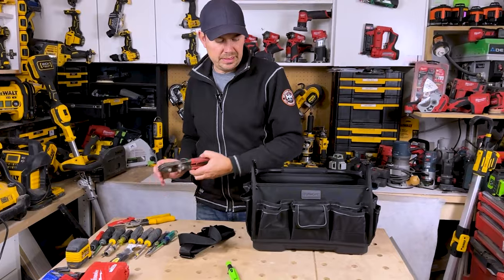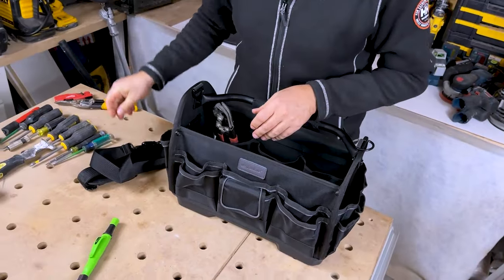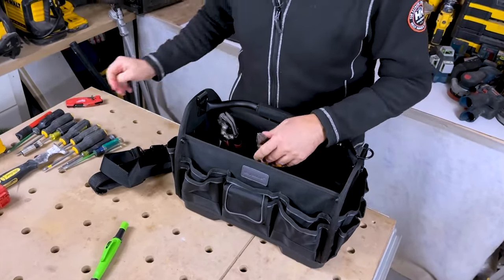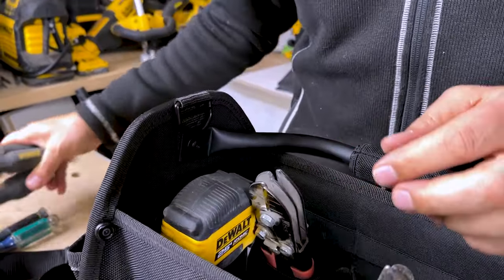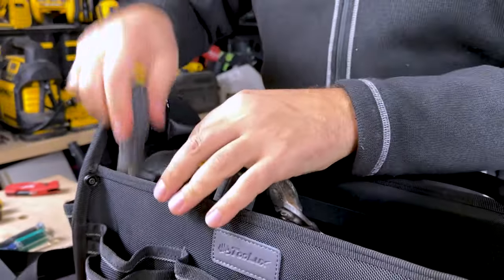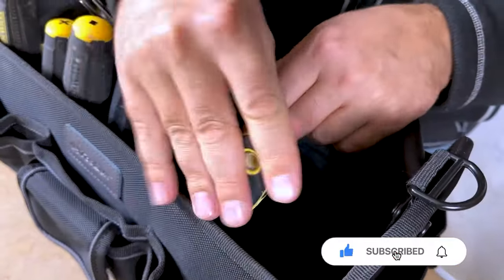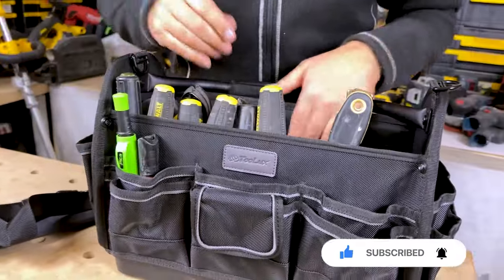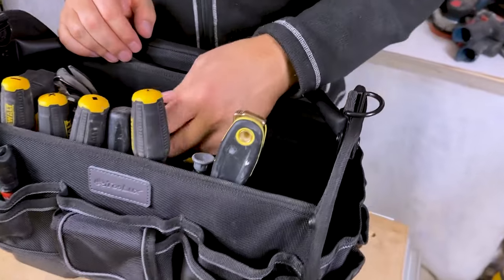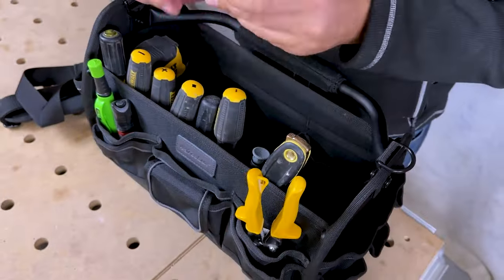I've got a few tools here — let's see how they fit. For starters, let's do some of the bigger pliers. Tape measure. Screwdrivers. So the screwdrivers seem to be going in very nicely — lots of depth. I don't think they're gonna fall out. They look great in here. Up front we've got a pencil area. The back might not be a great spot for pliers because they're kind of flopping forward, so let's stick them up front here. Let's see how that looks.